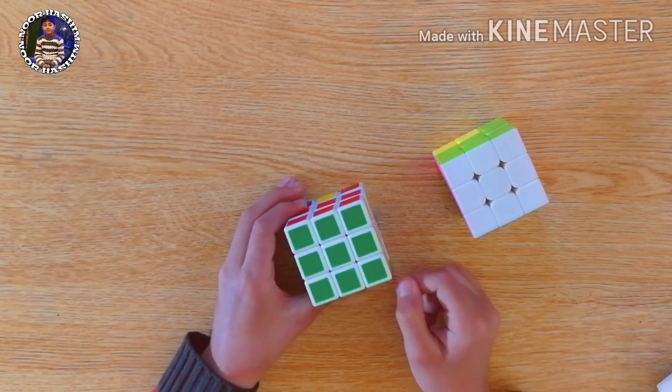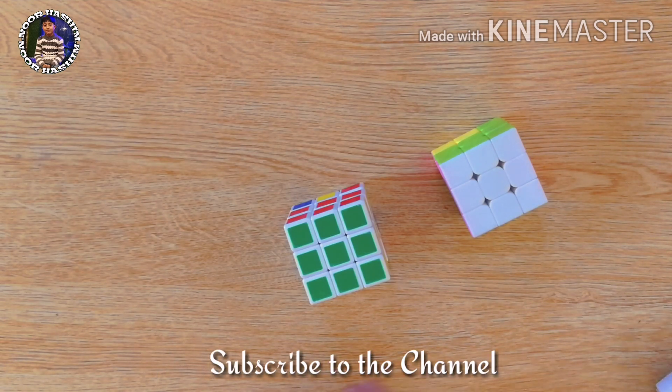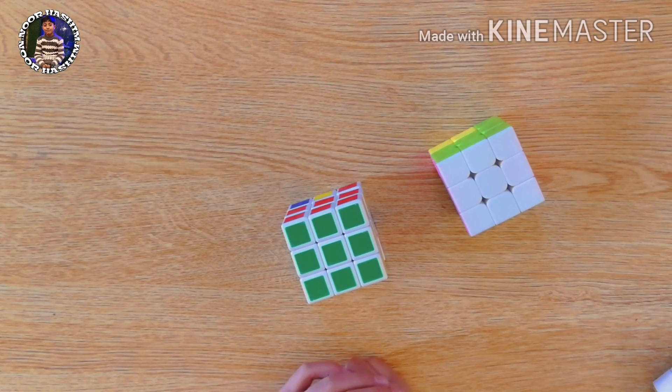In the next video I will go with the final step of solving the Rubik's Cube. Do subscribe to my channel and hit the bell icon. Until the next video, keep practicing.